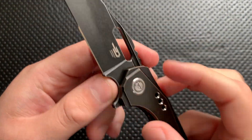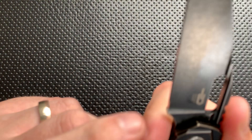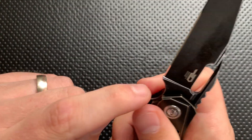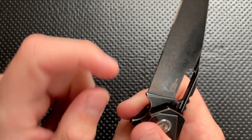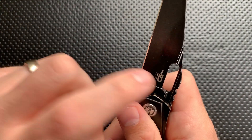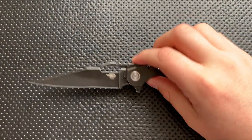Next thing, why is this not a sharpening choil? Seriously, you've got everything here — it's a good finger choil, it works well for that. But why not just take it a little bit further, give me a little bit more room, and you end up with a beautiful sharpening choil on the knife? At least they have a very distinct plunge grind there, but I'm not a big fan of that. I'd like that to be a sharpening choil — just makes life a little bit easier.